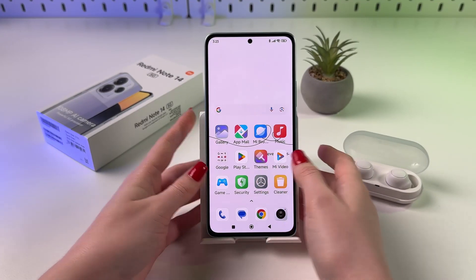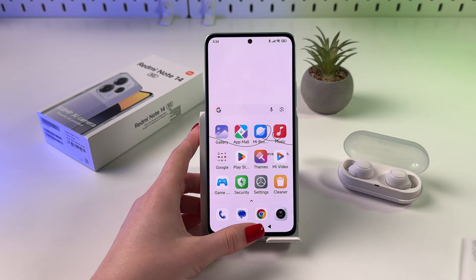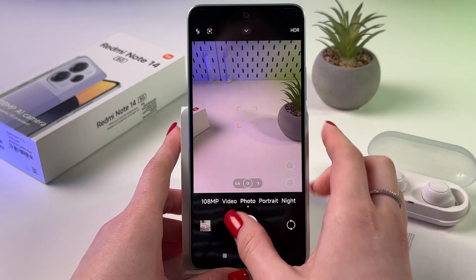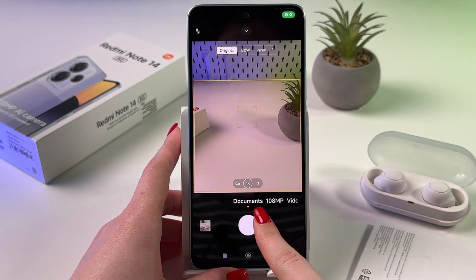Hi! Let me show you two ways how you can scan documents on your Redmi Note 14. The first one is you can just open your camera app and swipe right on this panel to find this section — Documents.